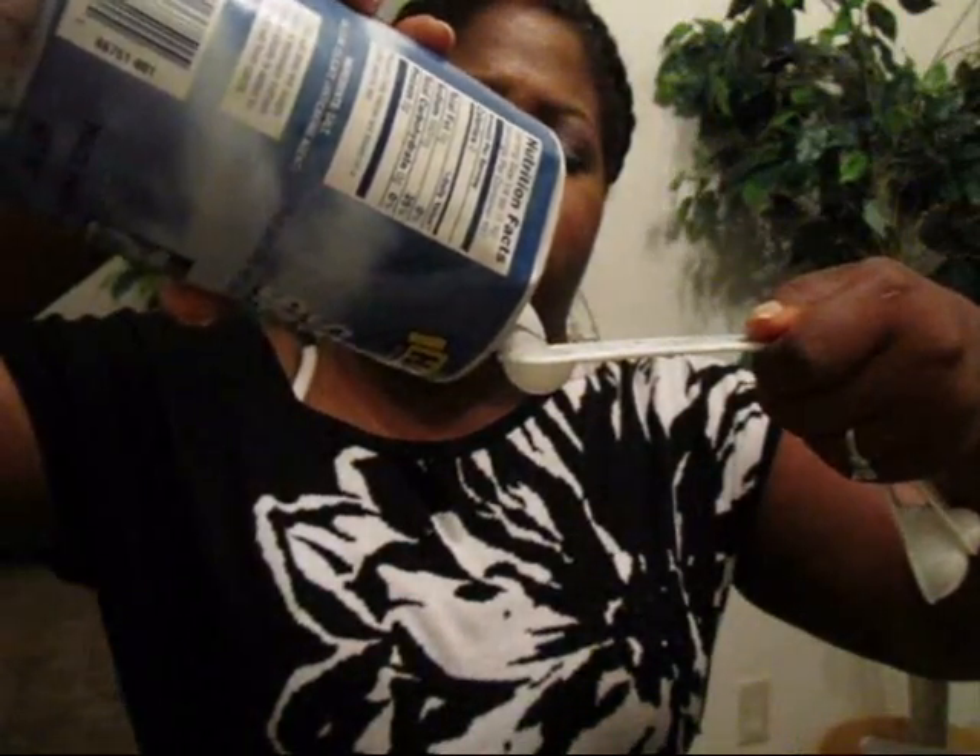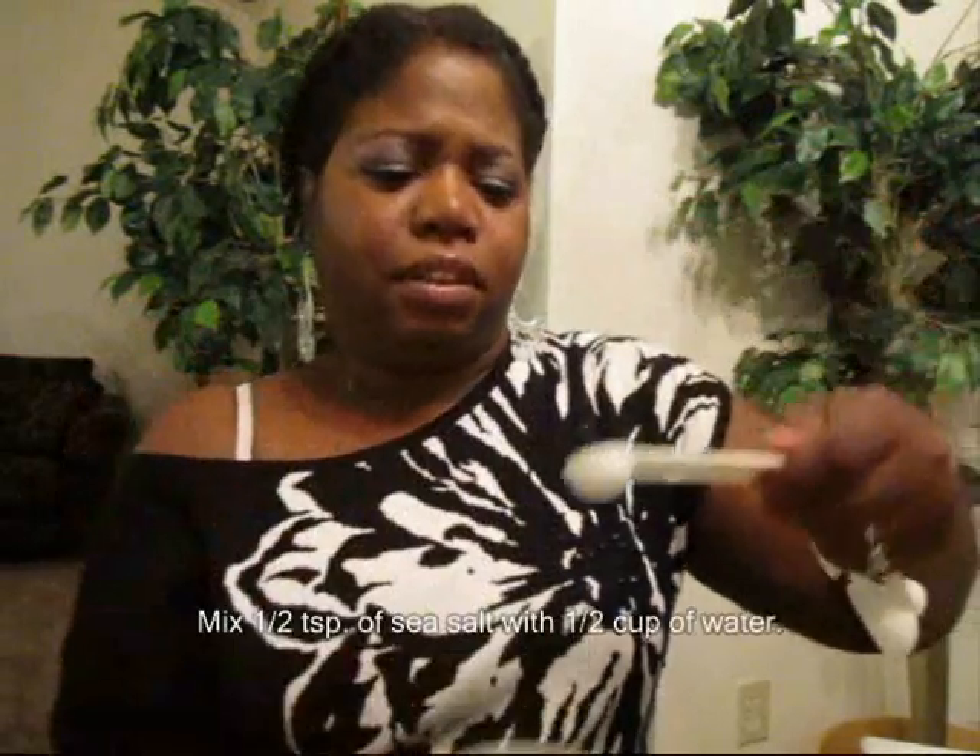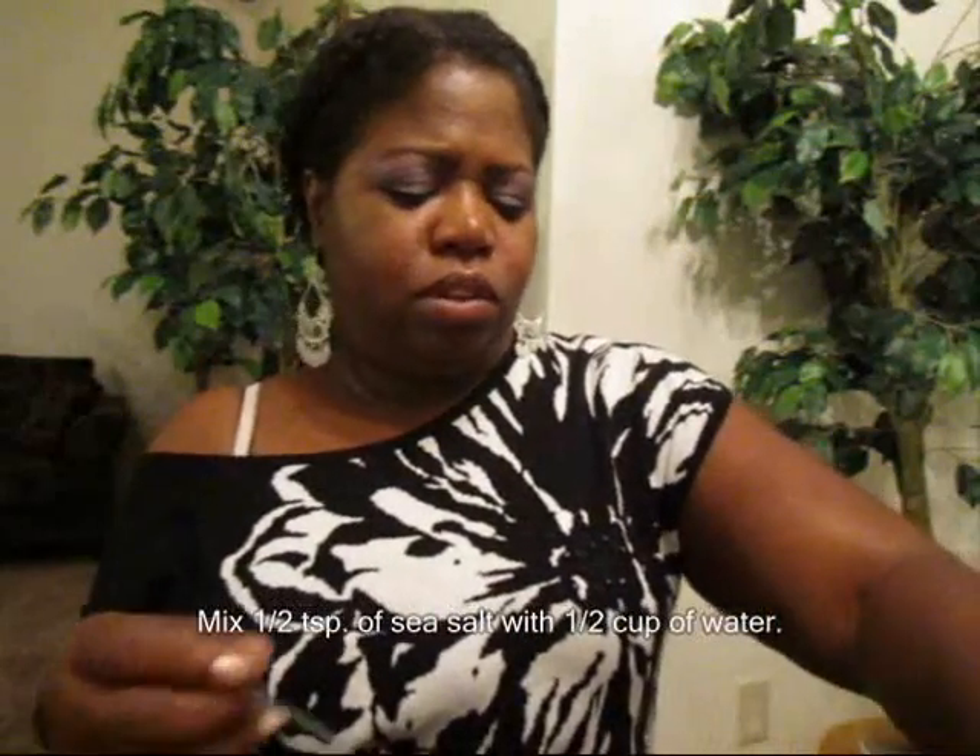Gargle with warm salt water: half a cup of water mixed with a half teaspoon of salt. Dump it in a little glass cup, stir, and obviously you would gargle like so.